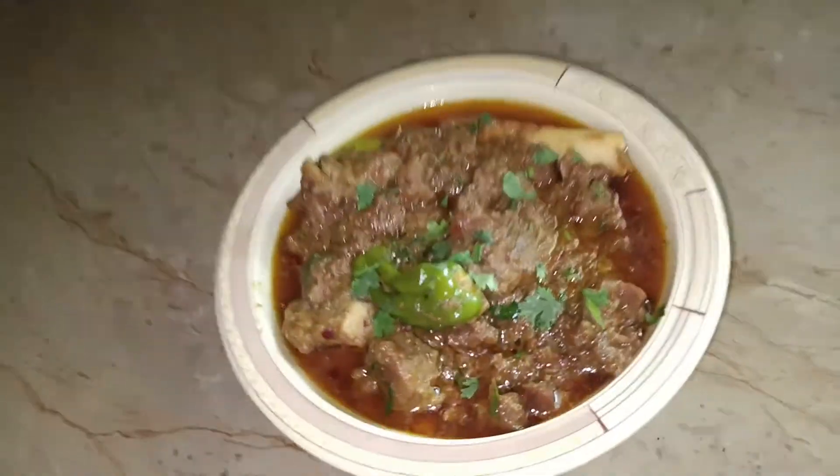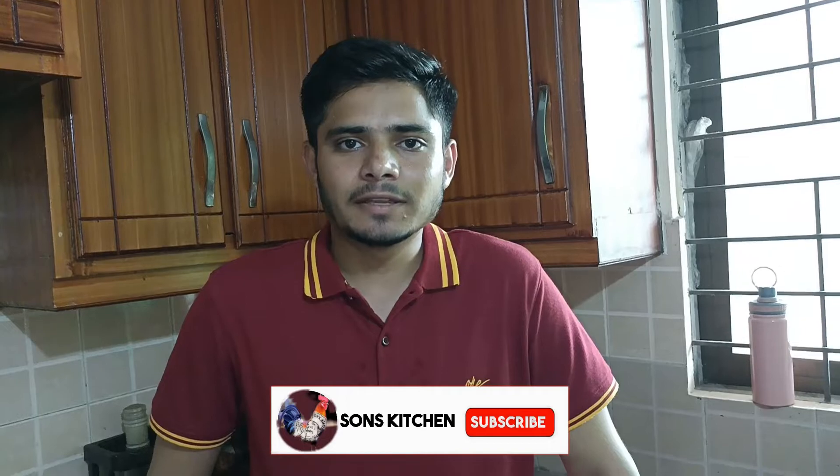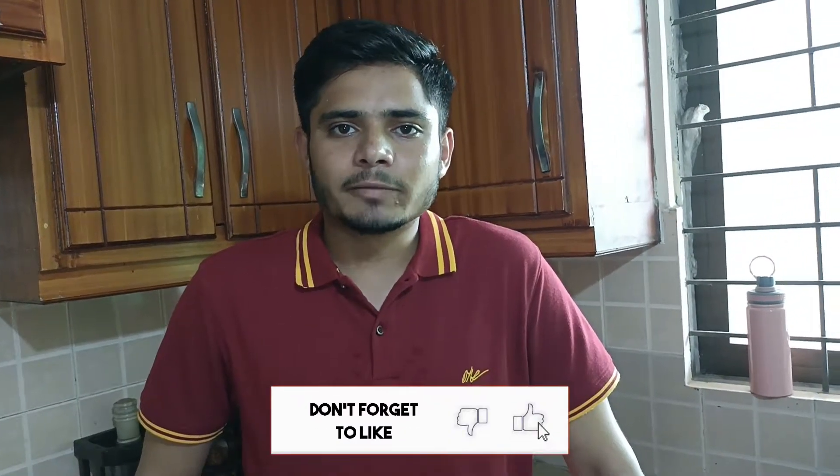Viewers, Mashallah, we have made the korma! You can see how good it looks and how delicious it is. I am sharing this recipe with you. If you liked the recipe, please subscribe, like, and comment. We were able to complete today's recipe. God bless you.